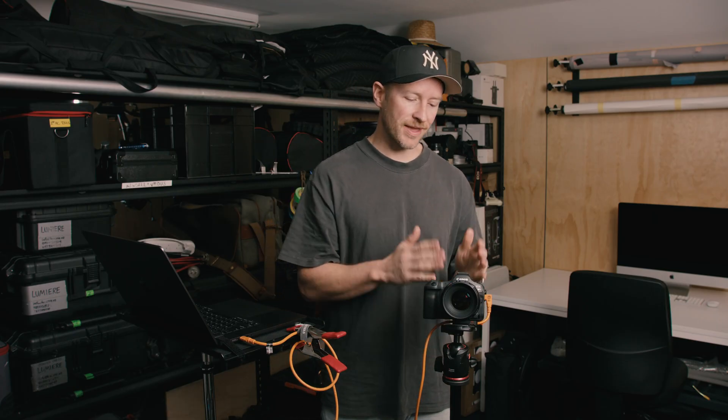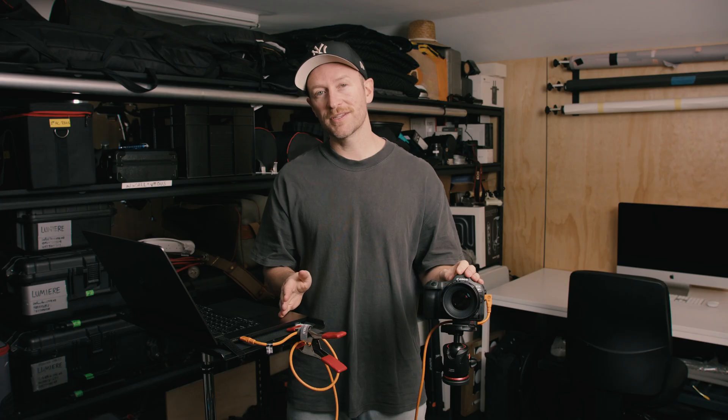Hey guys, welcome back to another video. Today I wanted to speak to the photographers out there who are looking for a solution to tether from your camera straight onto a computer to be able to review your images straight away for a production. We're going to run through all the gear that we use for our on-set solution.